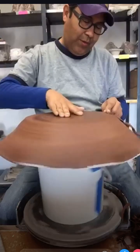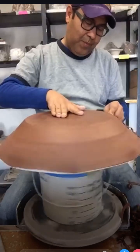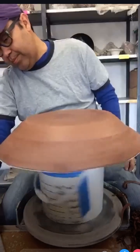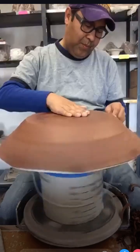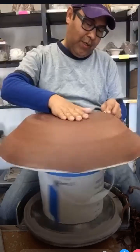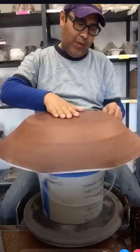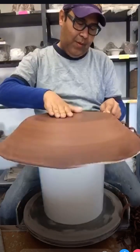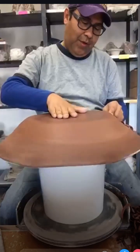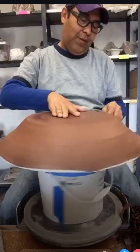How much clay did I use when I threw this? I think it was like 10 pounds, so it wasn't too bad. I'm teaching class at 1:30 today and then going to my other job at Waubonsie Community College - shout out to Waubonsie. I also teach at Kishwaukee College. So yes, I have three jobs.